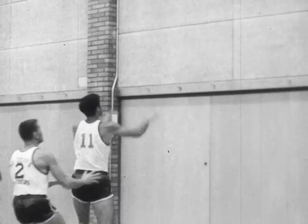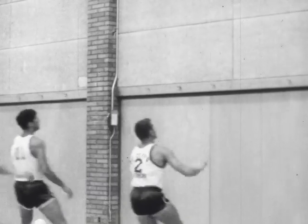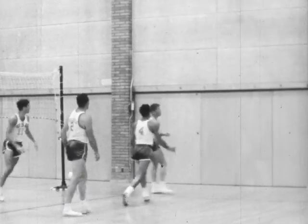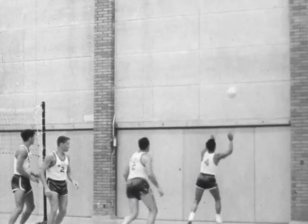Players in a line hit the ball at least 12 feet high against the wall and then move to the end of the line. Notice how the players quickly assume position to make the pass. The arms are extended in a smooth follow-through motion after the ball is contacted.